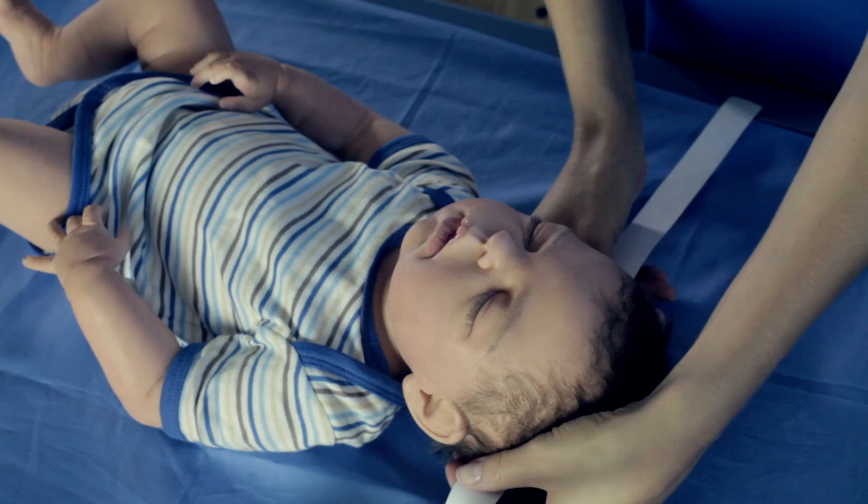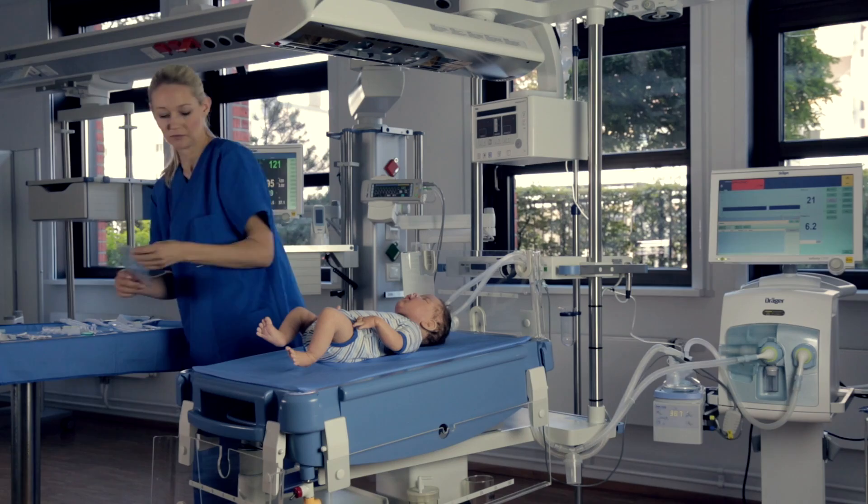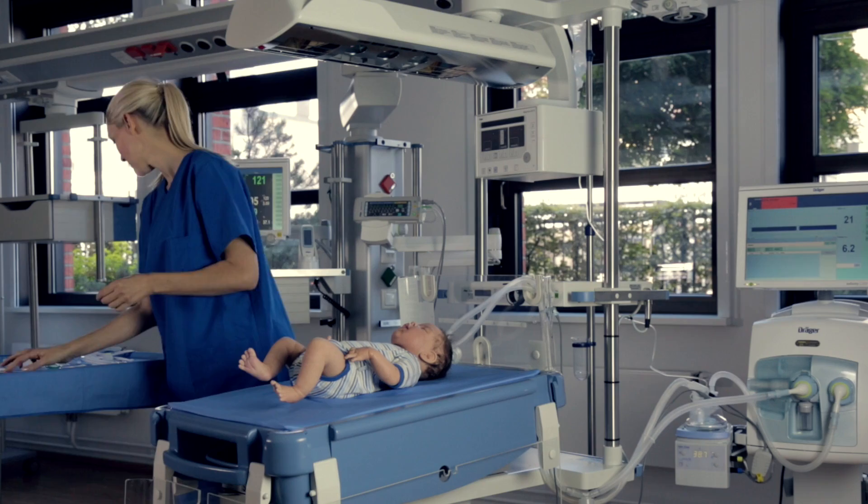Now we will show the mask application on the full-term size infant. As previously demonstrated with the neonate patient, measure the head circumference for the appropriate headgear size and use the sizing card to find the best size for the mask. The headgear setup is the same as previously demonstrated.